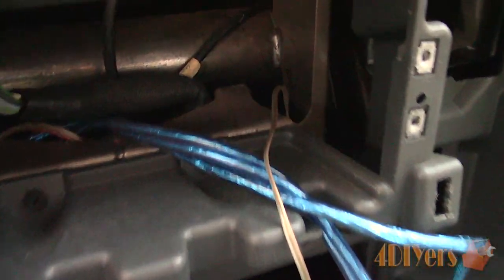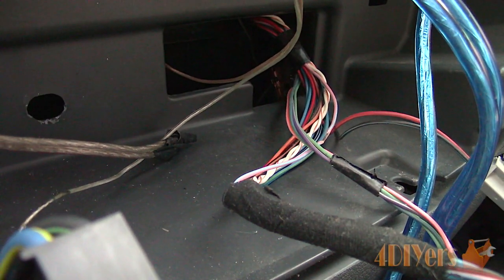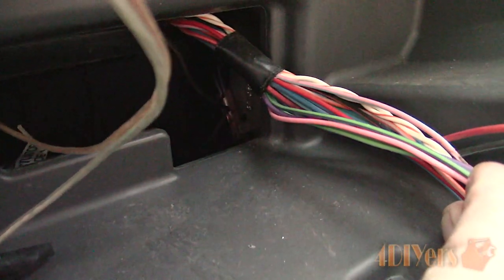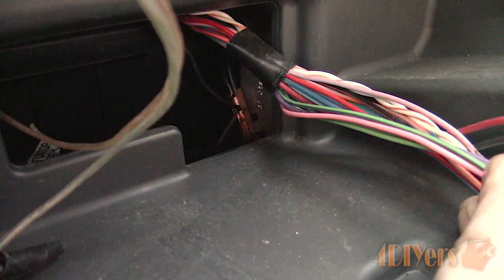First, using a test light — connect the ground clamp to a known ground source. This can be a known ground wire, engine, frame, body, brackets, or whatever else may be a main ground source on the vehicle. For this I'm using the metal bracing behind the dashboard. I know this is a good ground source as some of the wiring does have a main ground connection, as you can see here.